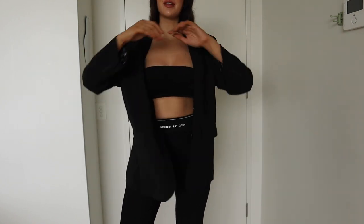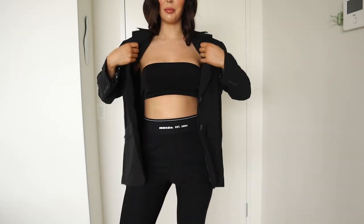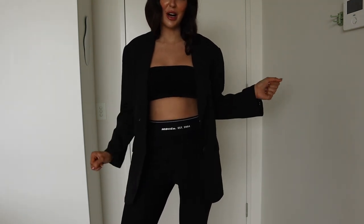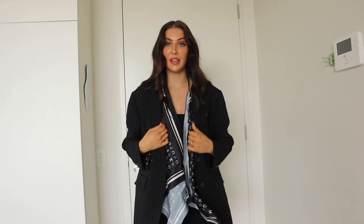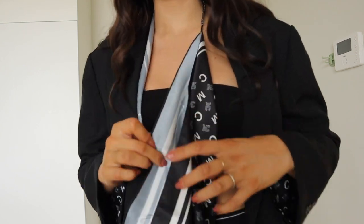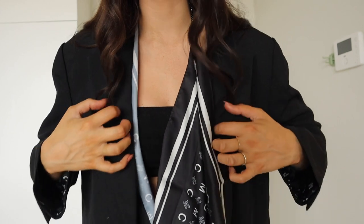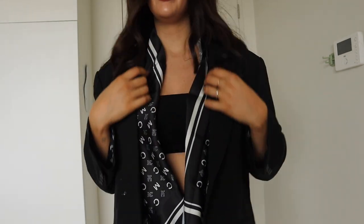Next is this oversized blazer — the perfect boyfriend-style blazer with two buttons on the front that you could do up or leave open. I kept the pants on from before because I think it makes a really cool outfit. It also came with a little Mo and Co logo scarf — I love the monochrome tones on it. It just slips on and off easily so you could style it so many different ways. With a more structured blazer lapel, adding this scarf really softens and feminizes the entire look.